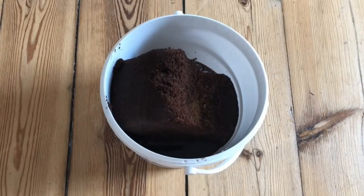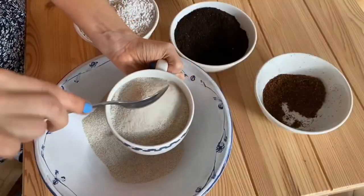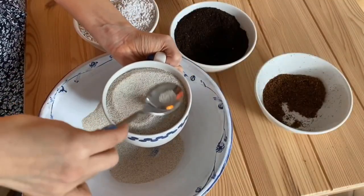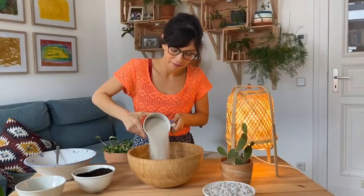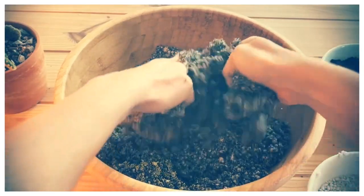Use the right soil. Succulents thrive in soil that is gritty and well-draining. You can purchase special soil mixtures for succulents, or you can make your own by combining regular potting soil with sand or perlite.